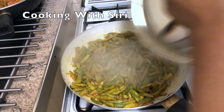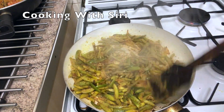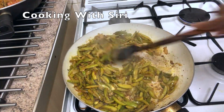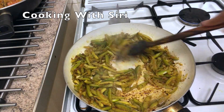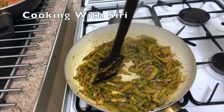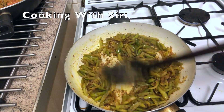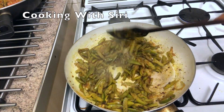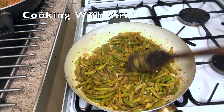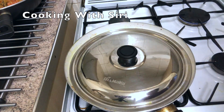It's been 5 minutes, I'll stir it again. It's nearly cooked but I still need to cook it another 5 minutes. It takes a little bit of time because the gas is on a low flame, that's why it takes time. I'm going to cover the lid and leave it again for another 5 minutes.